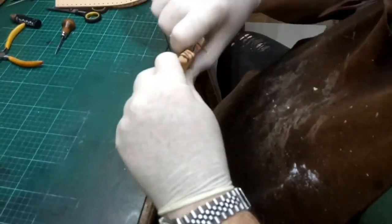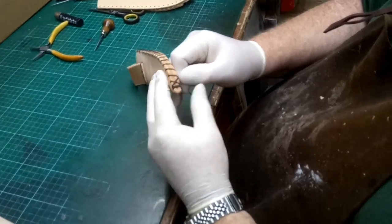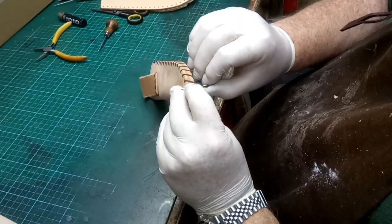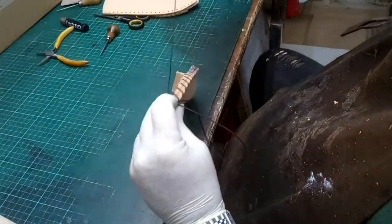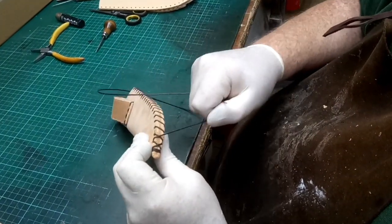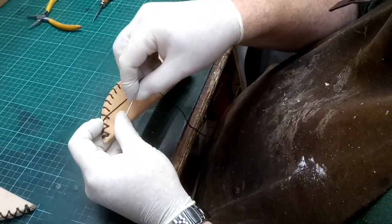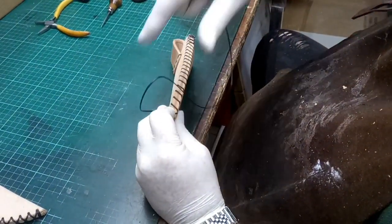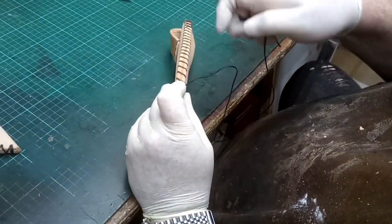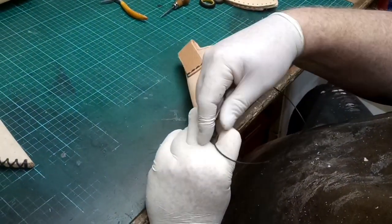Now we can start the cross stitch on the way back. Align them in place, pinch it in, and through — pull it tight. Align it so the cross is right in the middle, pinch it into place, and pull tight. We're just going to go all the way back up to the top, and then I'll show you how to finish the stitching.